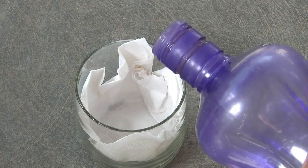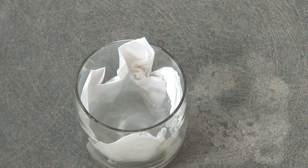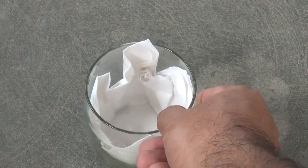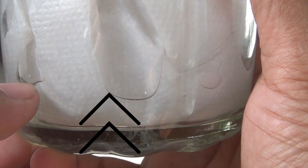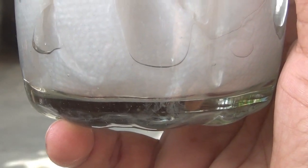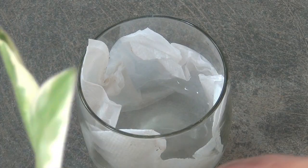Next I am adding just a little bit of water in the glass. Again, don't add too much water. Let me show you the water level I am maintaining — that much water would be just perfect. Now just keep the cuttings inside the glass.